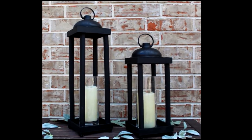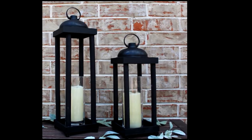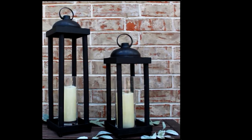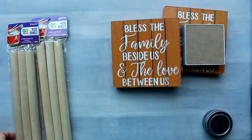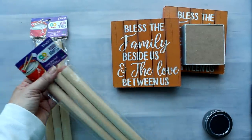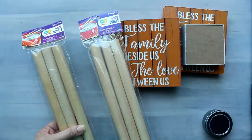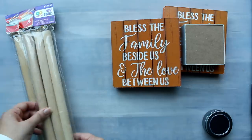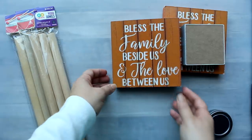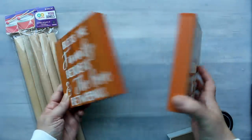I've also added a Dollar Tree vase and a battery operated candle. There is also a smaller version which I will be making next. To make the smaller black lantern I used these dowels from Walmart — they come three to a pack for $1.88, so I did have to buy two packs. I also used more of the six inch square wall hangings from the Dollar Tree.